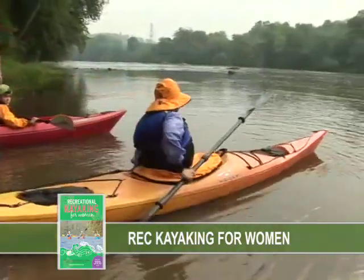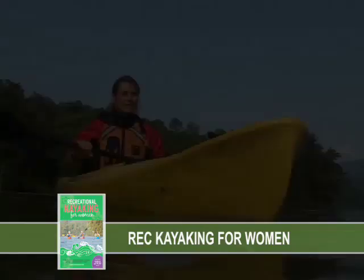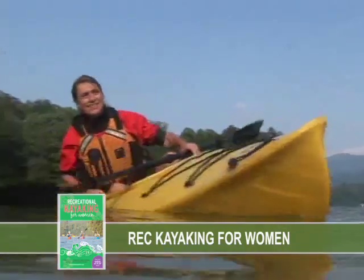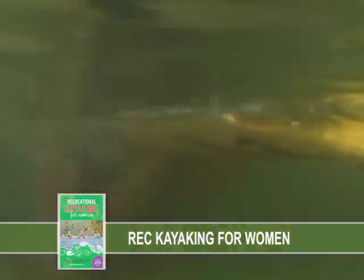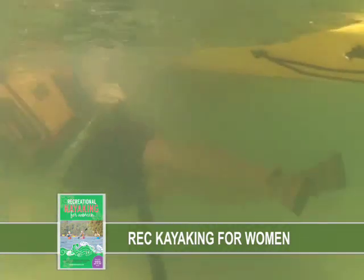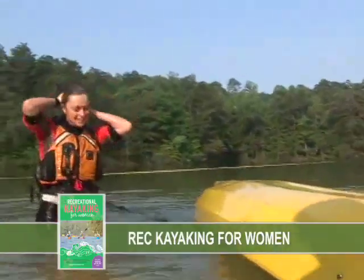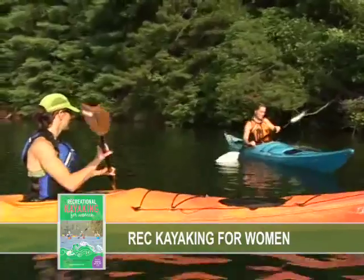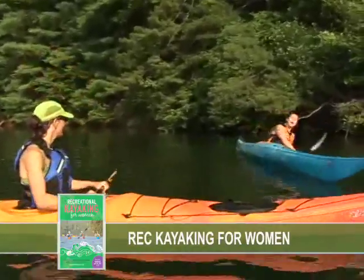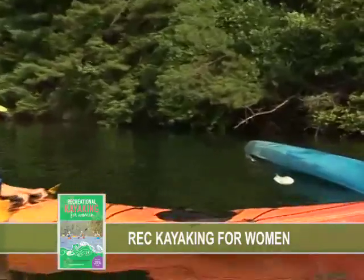If you're paddling a rec kayak without thigh braces and without a spray skirt, then you don't need to practice the wet exit because you'll automatically fall out when your kayak flips upside down. It's important to practice the wet exit the first time you get into your touring kayak so that you know what to do if you flip over unintentionally. It's still very easy to get out of your touring kayak even if it has thigh braces and you're wearing a spray skirt, due to the natural pull of gravity.